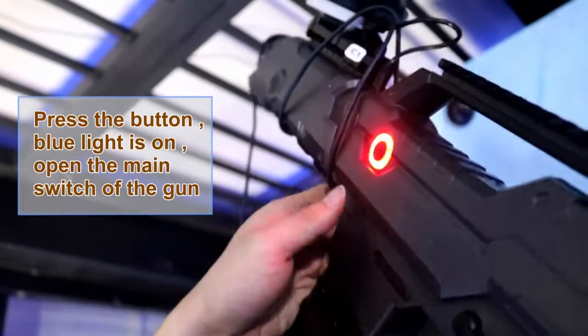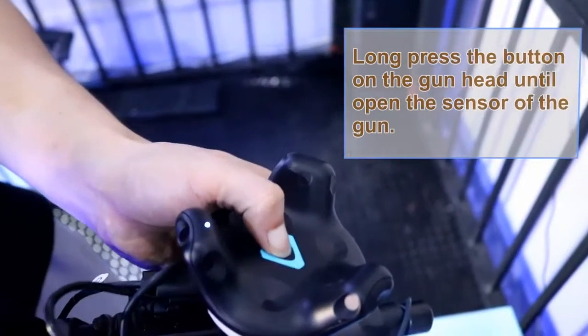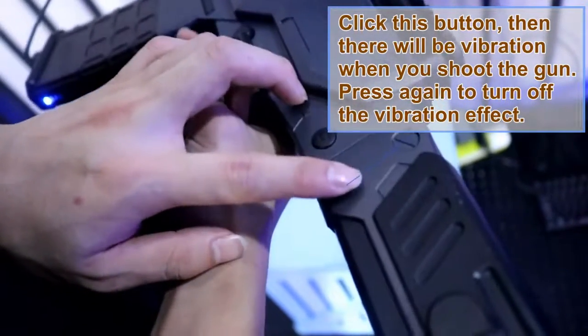Press the button to open the main switch of the gun. Don't press the button until open the sensor of the gun. Let this button on-off vibration effect.